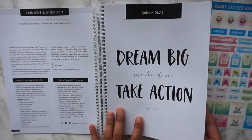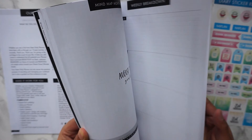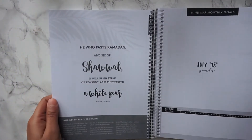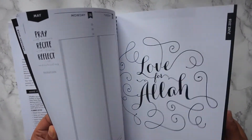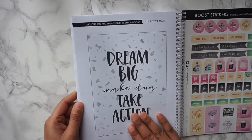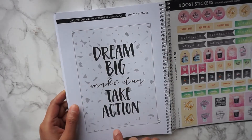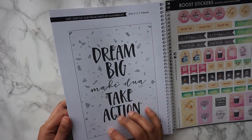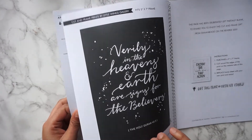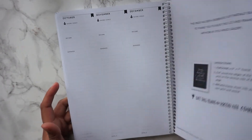Another brilliant feature of this planner is that it's full of little quotes and prints — things like this one, and this one, or even this one. The one at the back is my favourite. These are things where it says you could gift it — you could cut it, frame it, and give it as a gift. Or even once you're done with the planner, cut them all out and use them around your house or as gifts. There are just so many ways to use them.